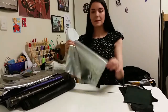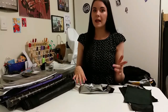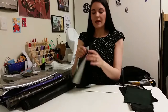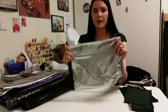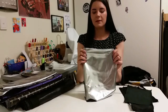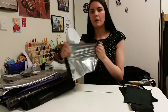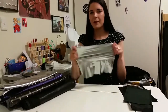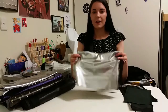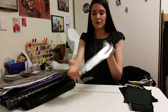So this is the Cosplay Spandex. It comes in silver and purple and it also comes in blue, red, green, and gold. So it is a coated metallic fabric, a little bit like a PVC. It's stretchy all ways but it's more stretchy one way, so I'd probably consider it a two-way stretch rather than a four-way stretch.